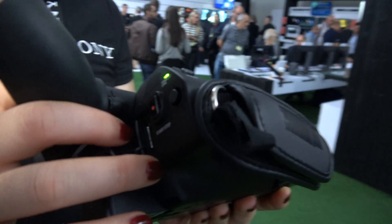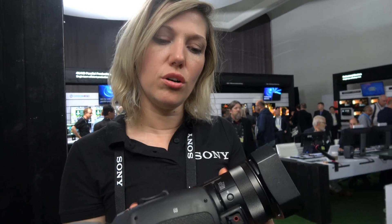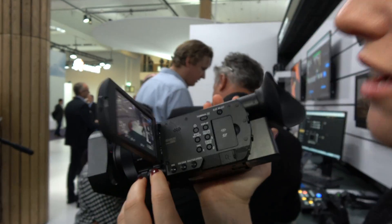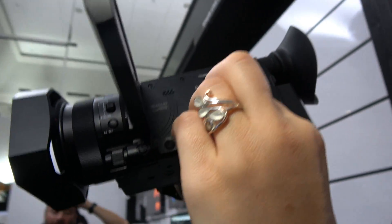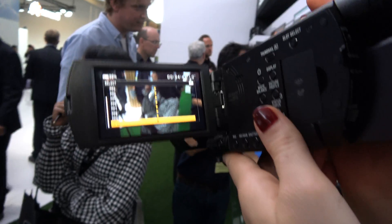What can you do with HDMI? For example, you can connect to your Bravia TV and see the HDR quality directly on your television. Also, inside the picture profile you can have Hybrid Log Gamma.